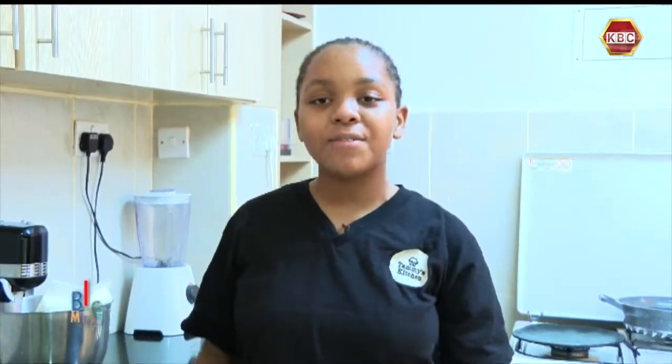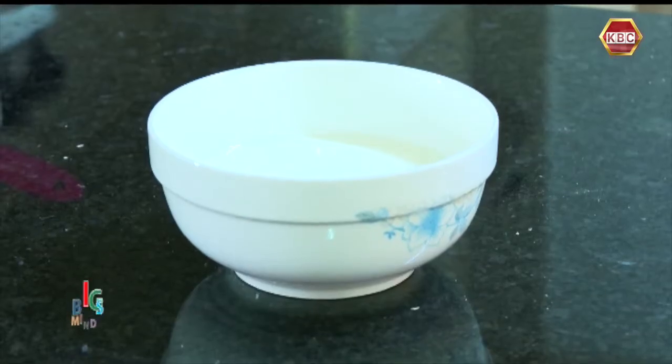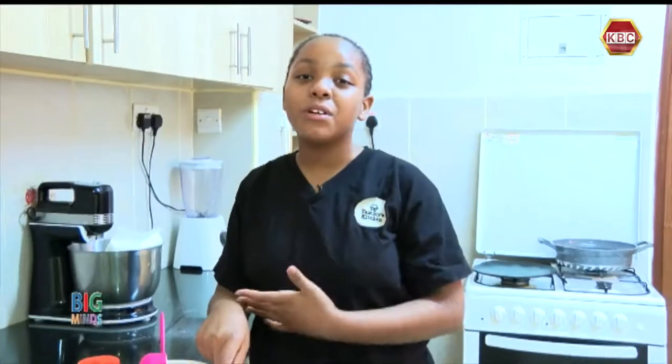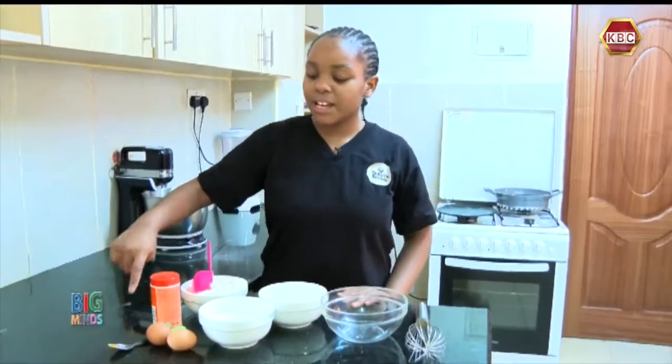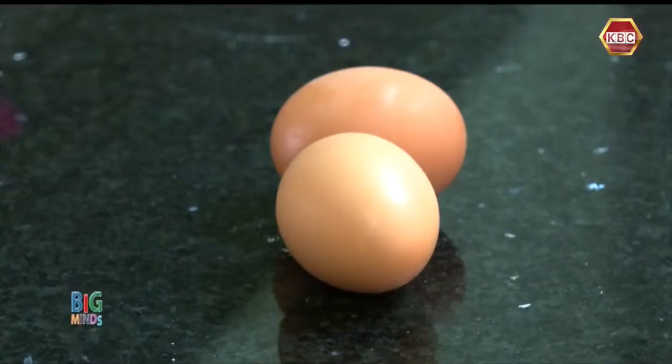First on my ingredient list, I have some flour, sugar, and milk. It doesn't have to be cold or warm — just any temperature you like, but not too cold. I also have two eggs and turmeric.